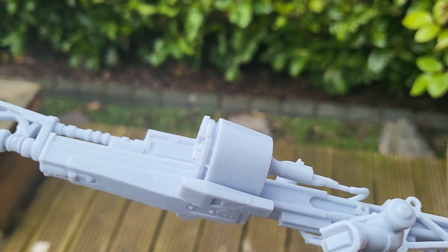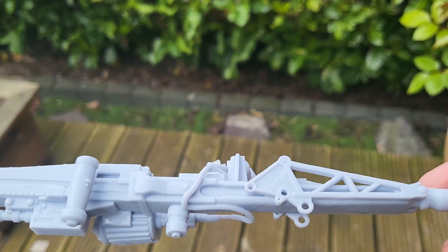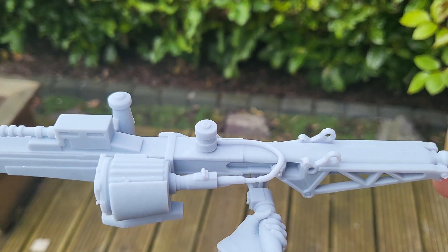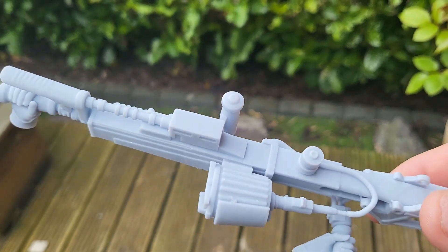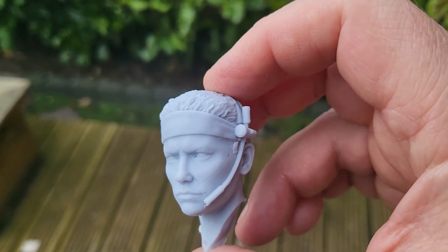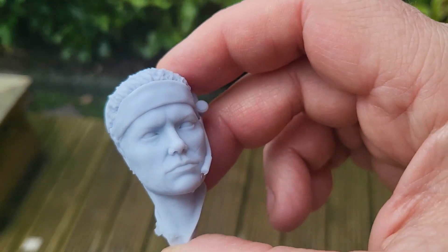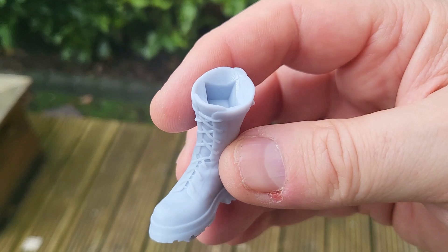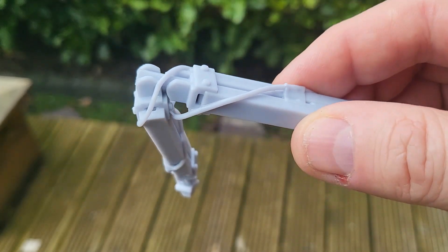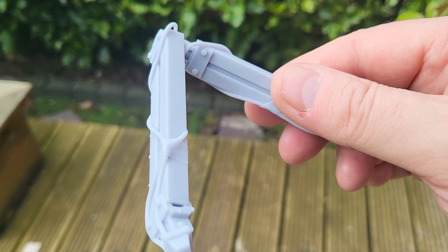I cannot fault the quality of that. The smooth parts are smooth, the detail is detailed, all the little nooks and crannies are printed absolutely wonderfully. I really don't know why we had that part failure, because just look at the skin smoothness on Vasquez — it's just beautiful. The detail in the laces and the bracket for the gun are absolutely perfect. I'll print that other part again along with the base.